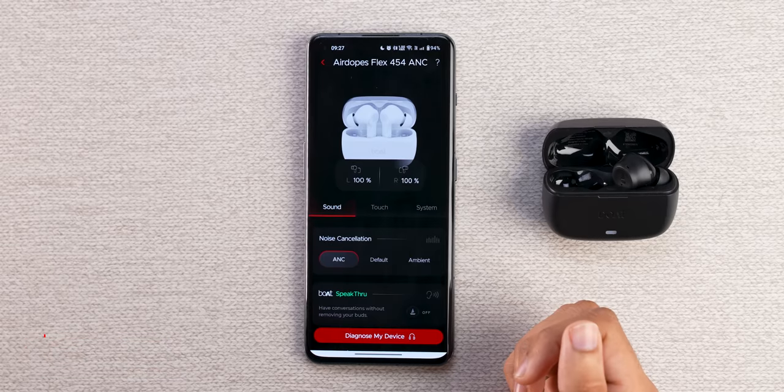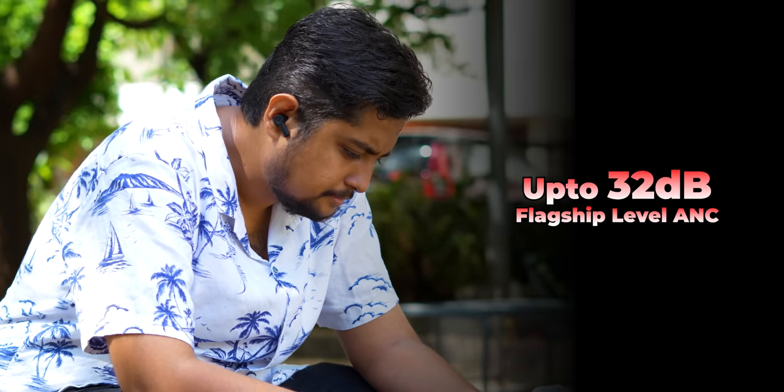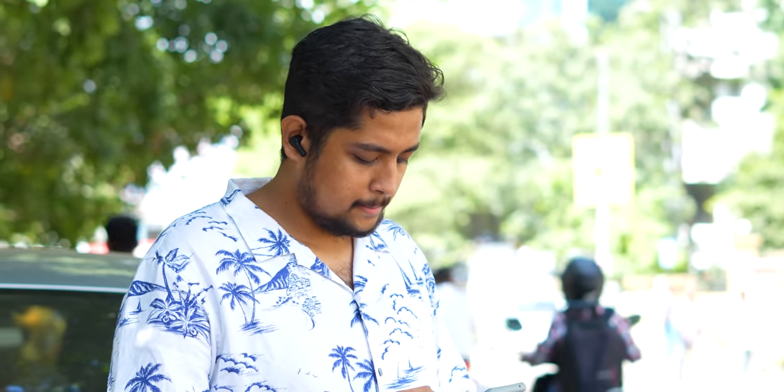First of all, ANC — 32 dB Active Noise Cancellation comes with this. When I talk about 32 dB, it means that nearly 50-60% of your background noise will be reduced. In a very loud and noisy place, 50-60% of the noise will be reduced. So that is good — meaning that if you're using this in traffic, there will not be a lot of noise.